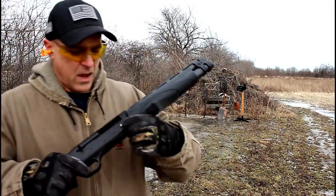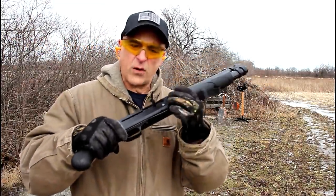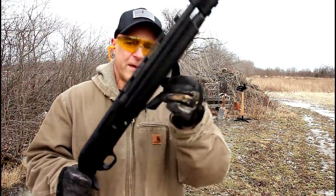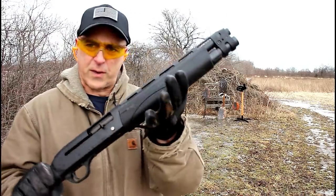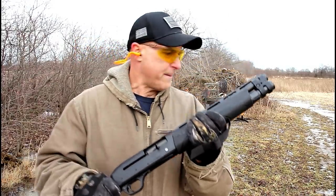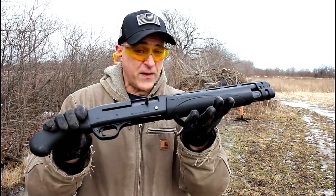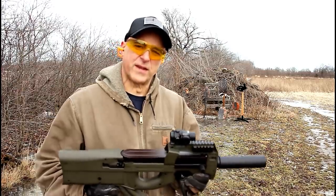I can control that pretty well. I flinched a little bit at the end, but this hand strap makes a world of difference when controlling it, and I felt in complete control the whole time. Love the V3 TAC 13. Now let's check out that rifle.